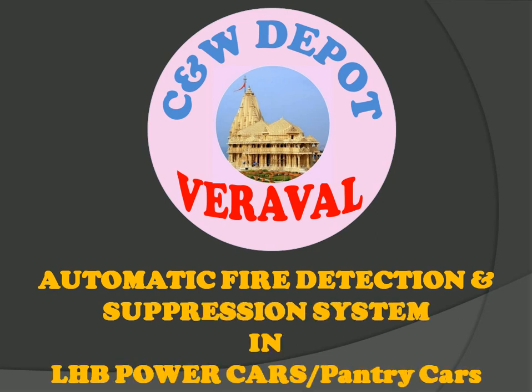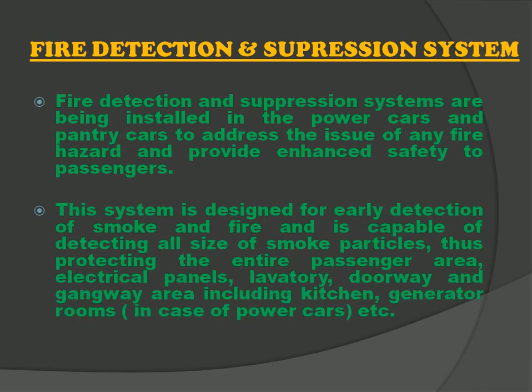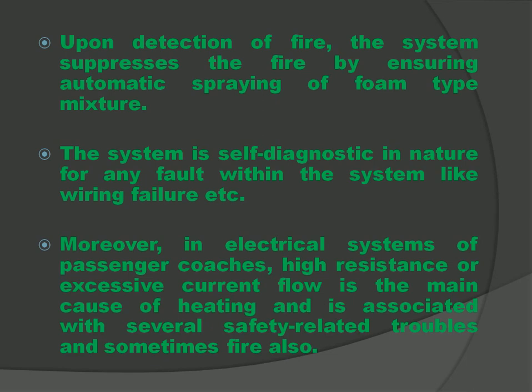As the name indicates, it is a system which automatically detects the fire and suppresses it. This system is installed in power cars and pantry cars to address the issue of fire hazards and provide enhanced safety to passengers. This system early detects the smoke and fire and protects the entire passenger area. Not only detection, it also suppresses the fire by spraying a foam type mixture.